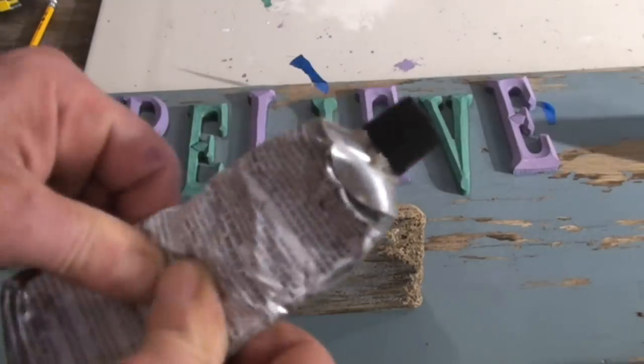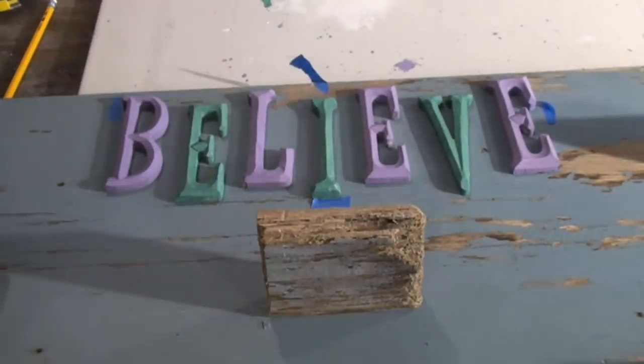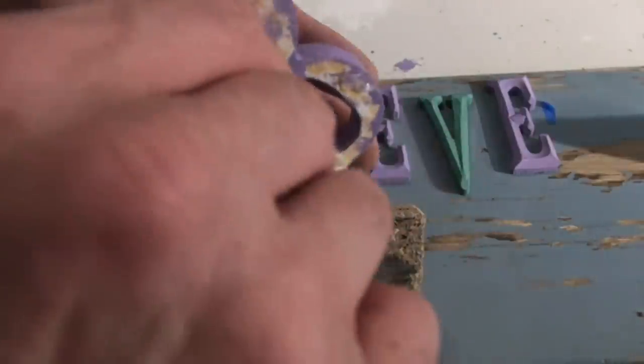We're going to be using a glue — it's basically a clear contact adhesive — and just a couple of dabs on the back of each letter in strategic points, not too much and not too little.